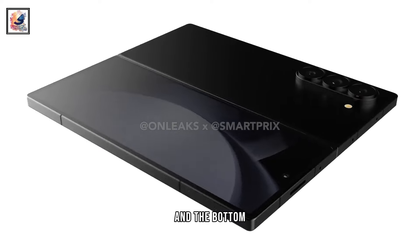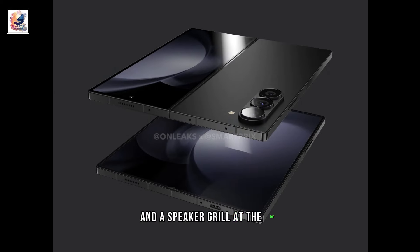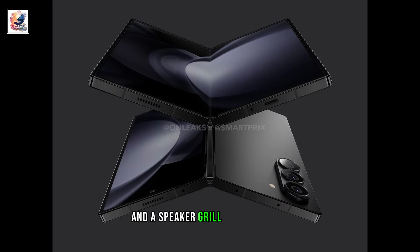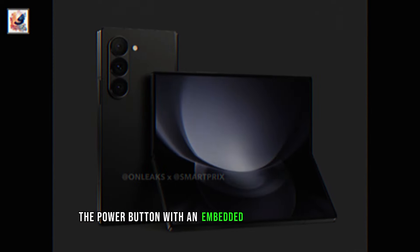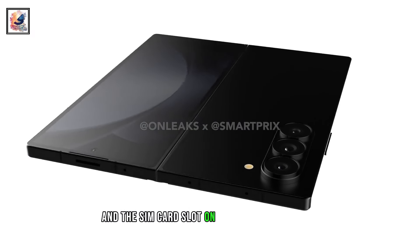The phone retains the same ports on the top and the bottom, comprising three microphones and a speaker grill at the top, while a USB-C port, another microphone, and a speaker grill at the bottom. The power button with an embedded fingerprint scanner and the volume rockers are on the right, and the SIM card slot is on the left of the device.